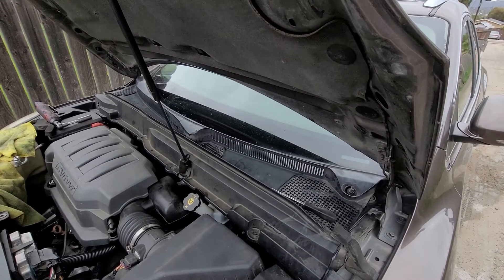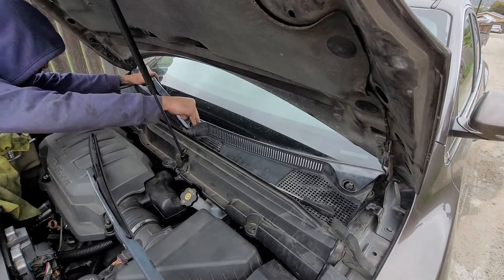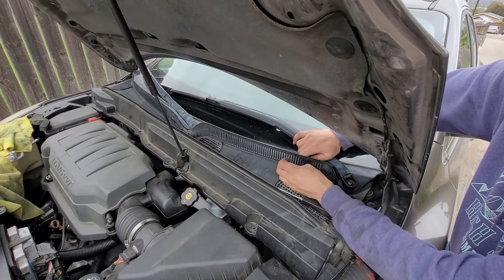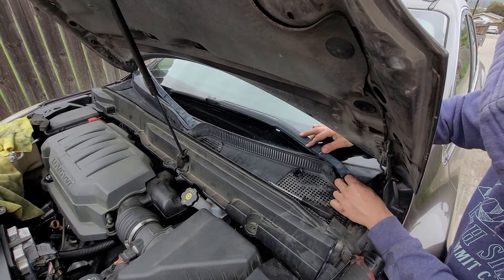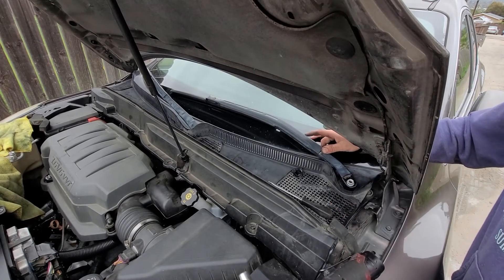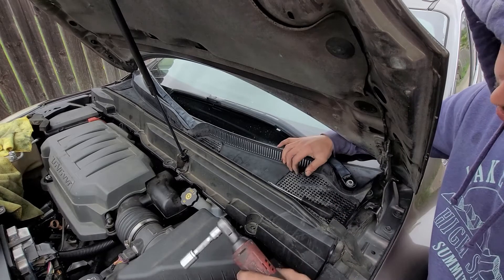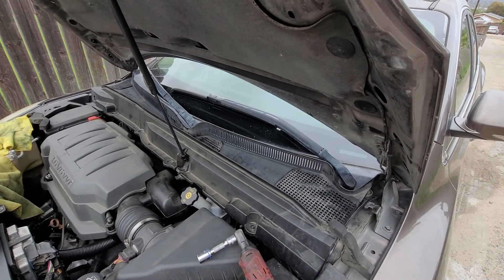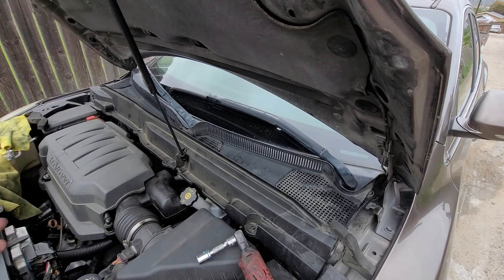Now we're going to put on our wiper arm. The one with the longer piece goes on the passenger side. When putting it on, make sure you push down right here — don't push too hard or you'll hit the windshield. If you think you might be clumsy, put a rag there so you don't damage anything. Last thing is to put in our clips and tighten down our ground, and that's pretty much it. If this video helped you out, give it a thumbs up, comment below if you have any questions, and hit subscribe for more upcoming videos.